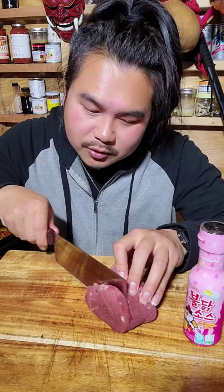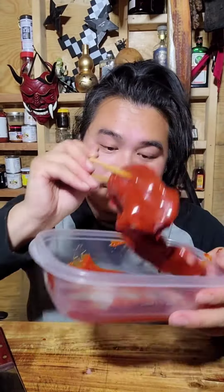Let's preserve a filet mignon in a Korean hot sauce. First, let's slice this up so it's a little thinner. Grab a container, toss it in, and squeeze all the hot sauce over it. Make sure the whole thing is coated.